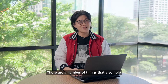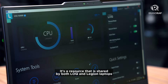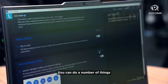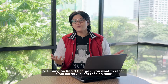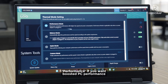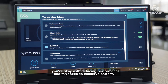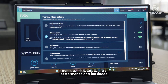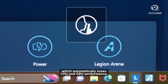There are a number of things that also help the gaming experience on this laptop. First is Lenovo Vantage — it's a resource shared by both LOQ and Legion laptops. Lenovo Vantage allows users to customize their experience. You can do a number of things including turning battery conservation mode on, which keeps the battery from fully charging to extend its life, or turning on rapid charge if you want to reach a full battery in less than an hour. You can change thermal modes: performance mode if you want boosted PC performance with higher fan speed and power consumption, or quiet mode if you're okay with reducing performance and fan speed to conserve battery. There's also a balance mode that automatically adjusts performance and fan speed, and you can also toggle the Legion AI engine which automatically tunes CPU and GPU performance.